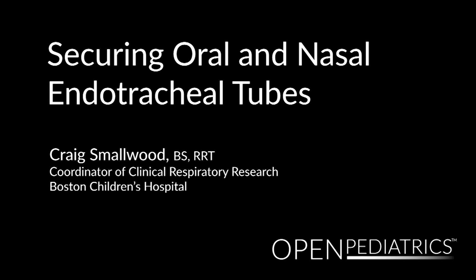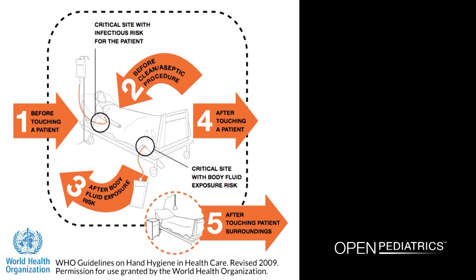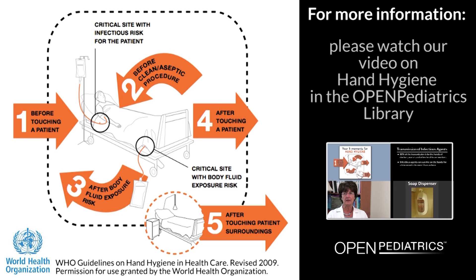Securing Oral and Nasal Endotracheal Tubes by Craig Smallwood. Health care workers in all health care settings should always adhere to the latest World Health Organization guidelines on hand hygiene and barrier precautions before and after contact with a patient, bodily fluids, or patient surroundings. For more information, please watch our video entitled Hand Hygiene.